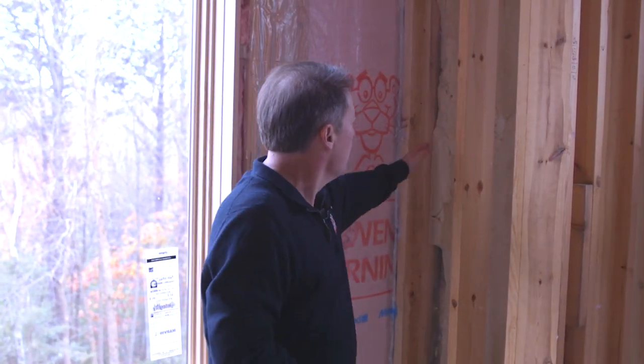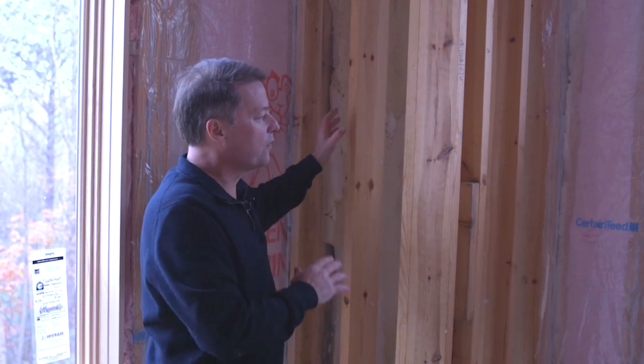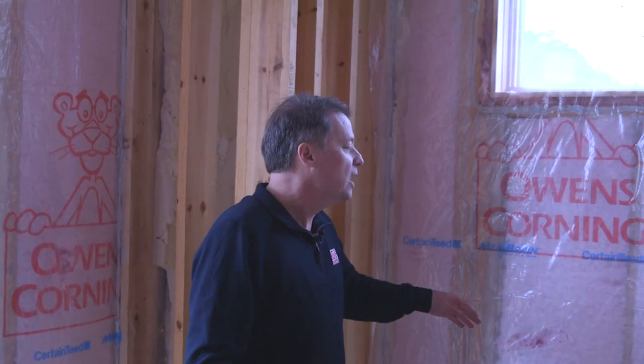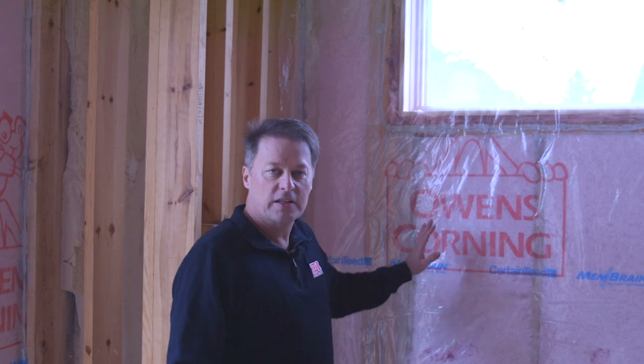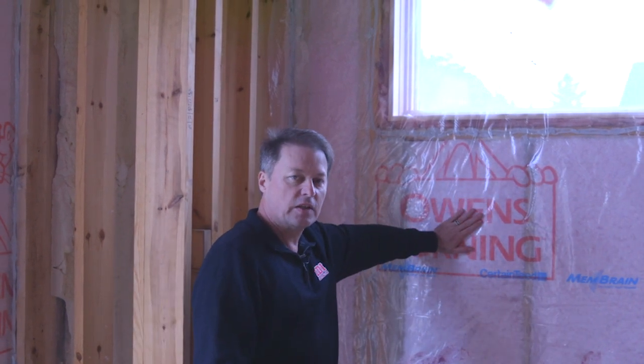We've also finished up a lot of the rest of the house. As we look over here in the corner, we've finished that out with spray foam in this dead space in the corner of the room. And then as we get to the outside wall, we actually now have that same spray foam right here behind fiberglass insulation.